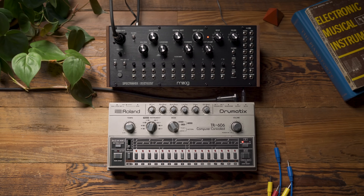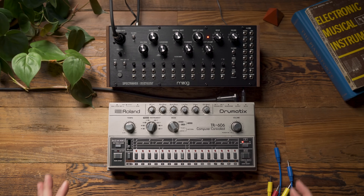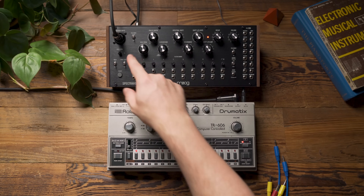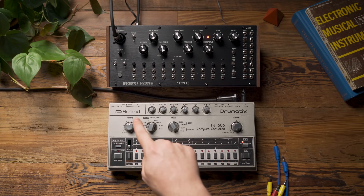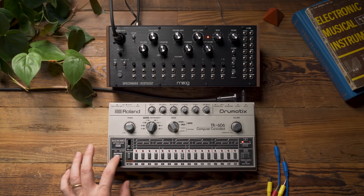So let's now listen to how it sounds vocoding the 606. You can hear I'm able to take the spectral information of the 606 and apply it to the carrier oscillator, making this single oscillator sound as if it was a drum machine. And if I remove any elements of the drum machine, we'll actually hear that in the SpectraVox signal. So let's hear what happens if I remove the hi-hats.